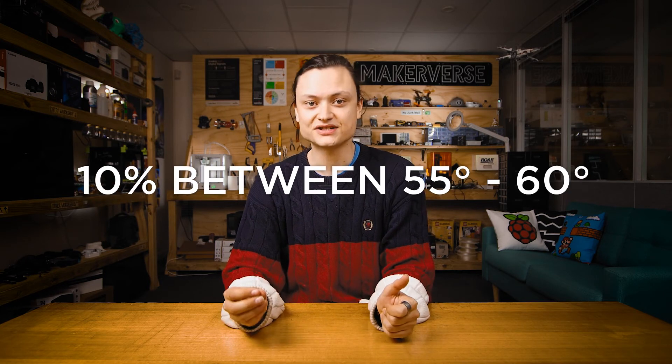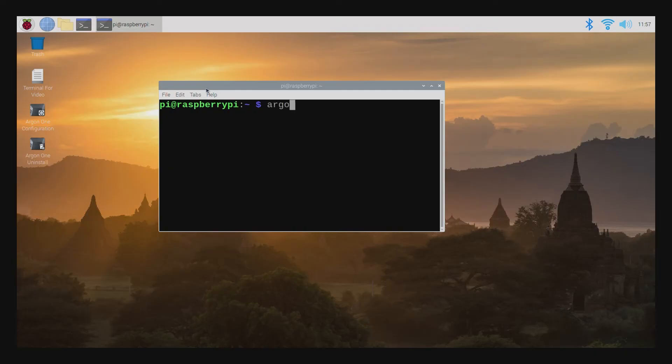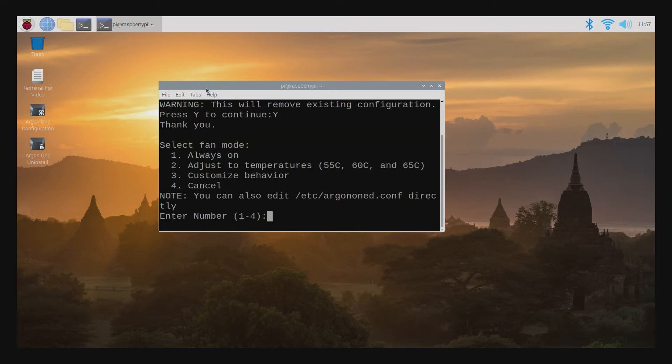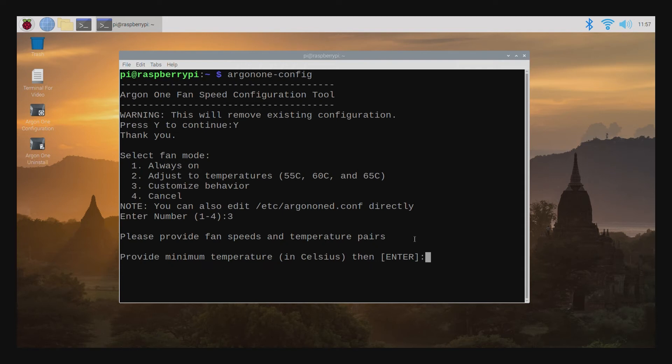By default, Argon One cases will keep your Raspberry Pi cool and running fine. For the more advanced user, if you want to seriously overclock your system or you're running your Raspberry Pi in a hotter environment, changing the normal fan settings could be a good idea. By default, the fans will run at 10% at 55 degrees, then 55% at 60 degrees, and then 100% at 65 degrees Celsius. To customize this profile, type the following into the Raspberry Pi terminal and press enter: argon1-config. This will allow you to access and alter the values inside the Argon One fan speed configuration tool, and adjust to your heart's content to get every last drop of performance out of your Raspberry Pi.